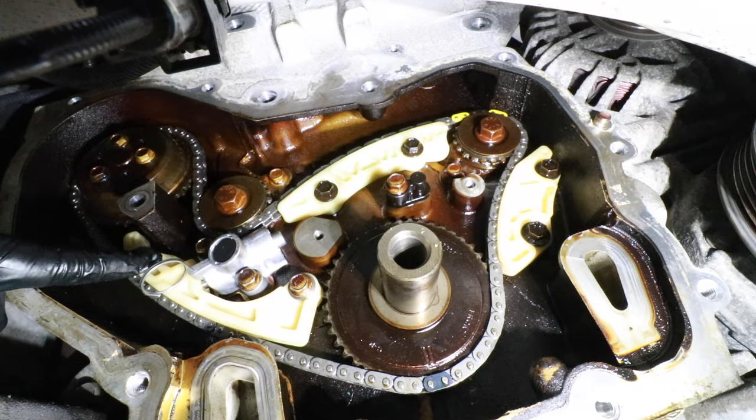Now that we're finished with the lower balance shaft chain, we can start working on the timing chain. Fish the timing chain down through the center of the engine — pay attention to the yellow-black-yellow mark, which is for the intake cam sprocket. Next, carefully feed the new timing chain tensioner guide from the top side of the engine down into position. Once the guide is fished down into the engine, install the 10mm fastener and get it hand-tight for now.